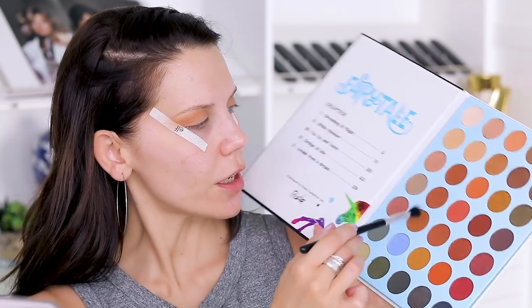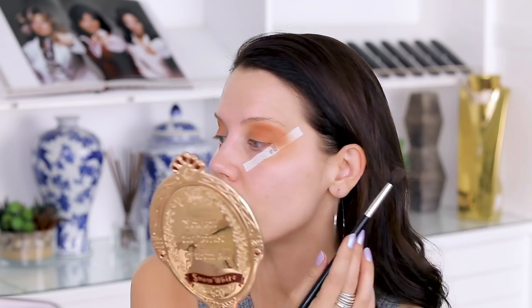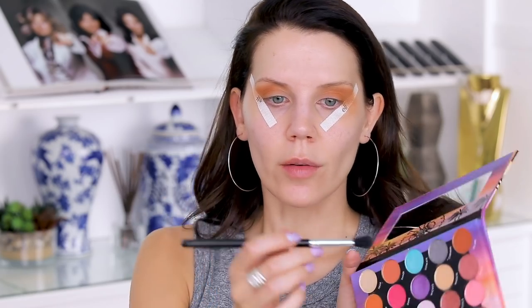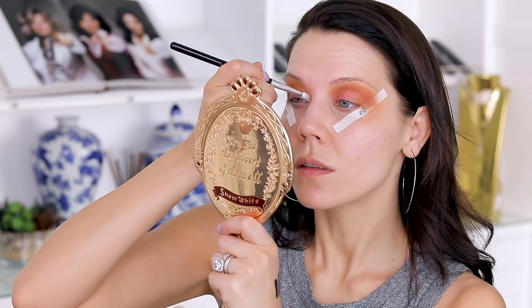I'm going to take an Anastasia A12 brush. This shadow sucks — it's giving me a bald patch right here. I really love this one though, so let's go into the shade Escape from the BH Cosmetics Festival Palette and see if that can fix the situation. I'm going to take the shade Boho all over the lid and the shade Spirit on the inner corner.